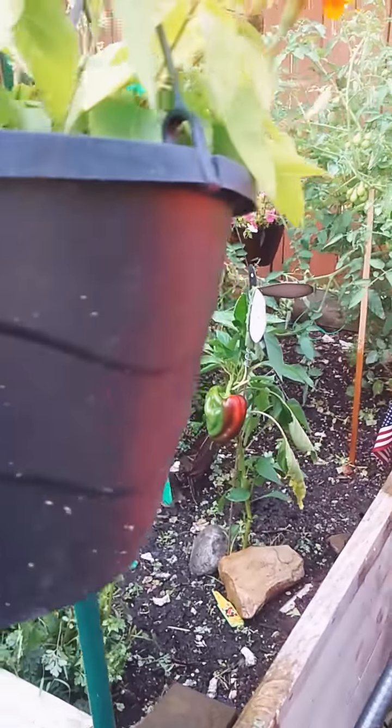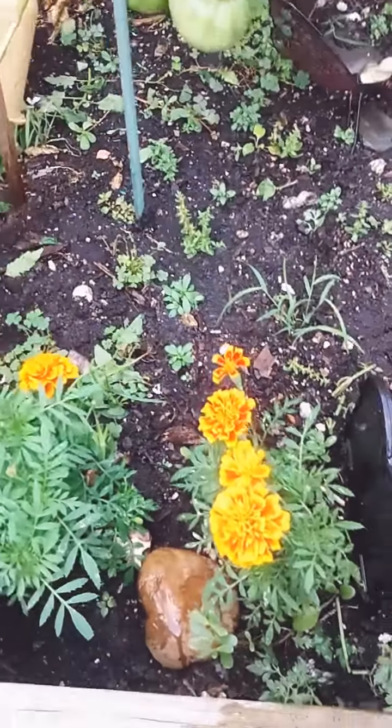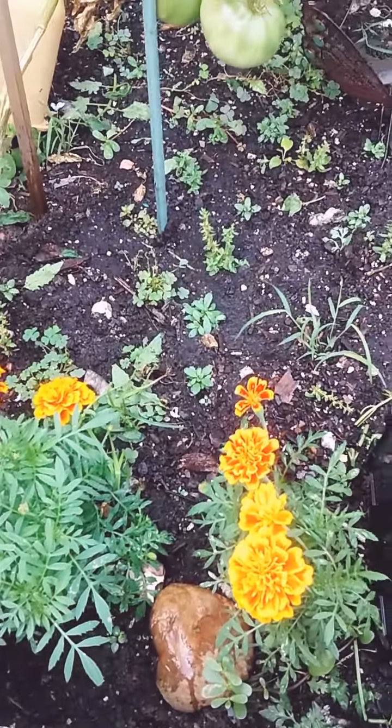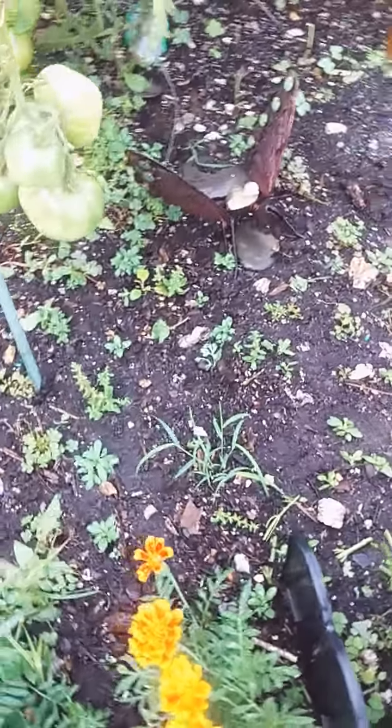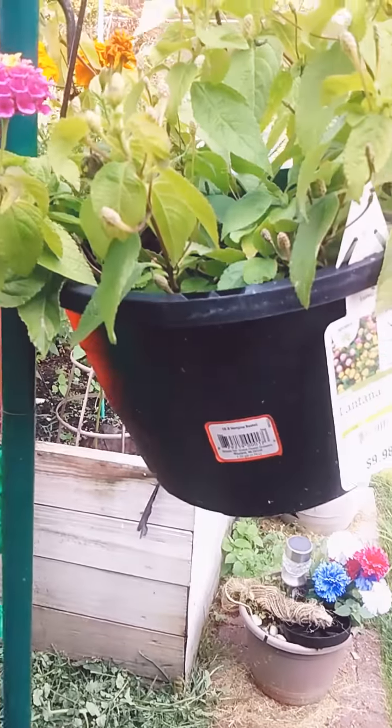Right now he's watering. I love these marigolds — you know you always want to have marigolds in your garden because they're good pollinators. You always want to keep pollinators coming to your garden. We have baskets of flowers, because that will keep them coming to your garden.